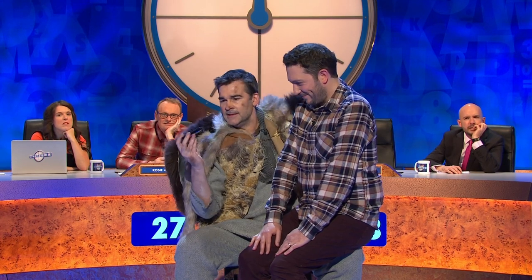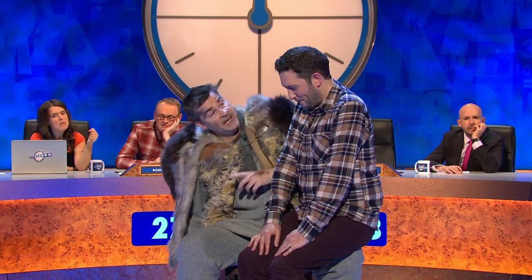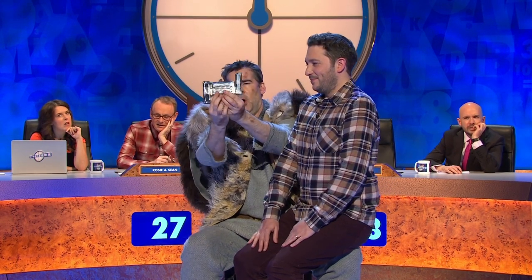I'm telling you, only a bastard would try and play this mechanical breath banjo without practising first. And as such, I've taken the liberty of creating you a trainee version with stabilisers. Regard. The Quadmonica.